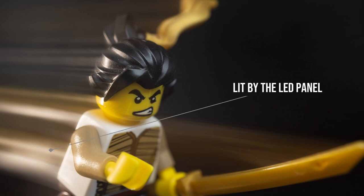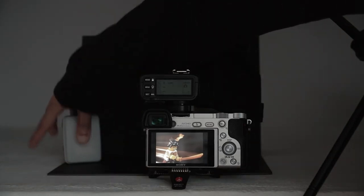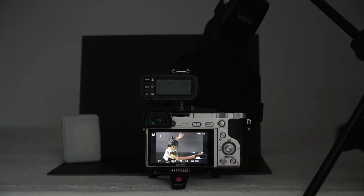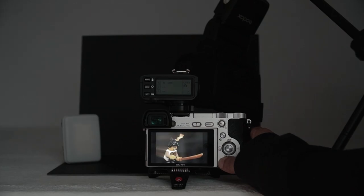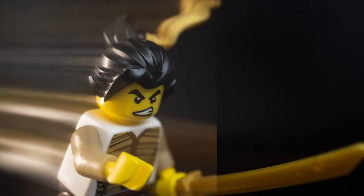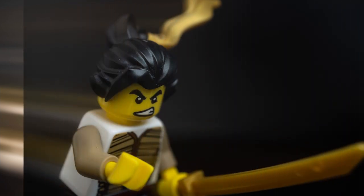Most of the streak is caused by the light from the LED on the minifig. So let's turn off the LED and see what happens. You still get streaks, but they're not nearly as prominent. But this could be useful in another situation.